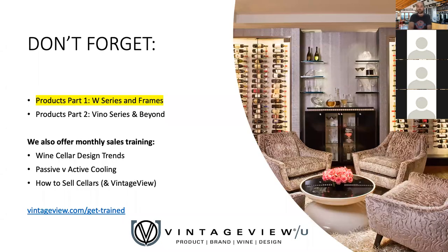That wraps up our W Series and Frames webinar. We also have the Vino Series, Beyond, and some great overall design and selling tactics covered in other sessions. As mentioned at the beginning, I'll be adding a marketing webinar for May. Get the full list at vintageu.com/get-trained. We're in a very weird time with COVID closures — depending on your area, you might be totally shut down, partially shut down, or operating somewhat normally. We want to meet you wherever you are. If you're closed down, we hope to provide a meaningful distraction for planning when things open back up. If you're an essential business operating freely, we hope you're staying safe and that we can provide resources for planning and fulfillment.